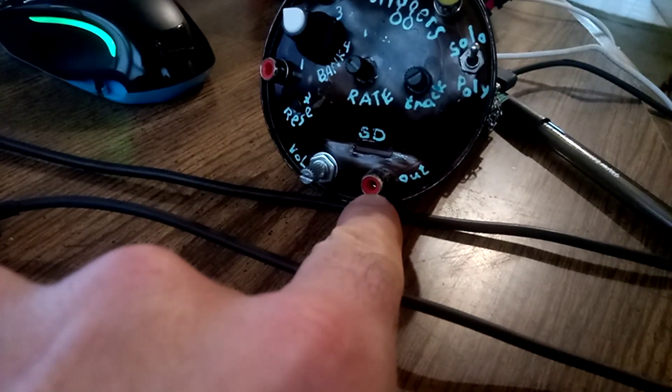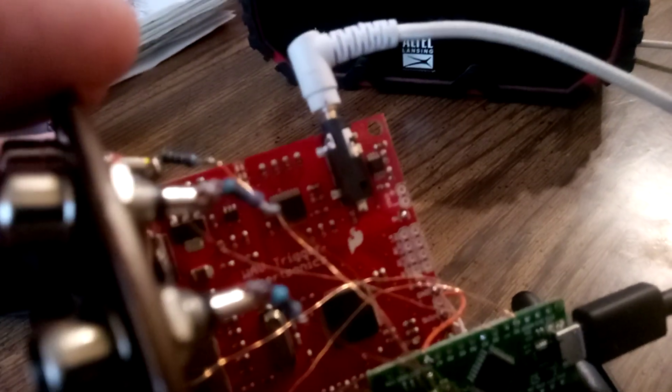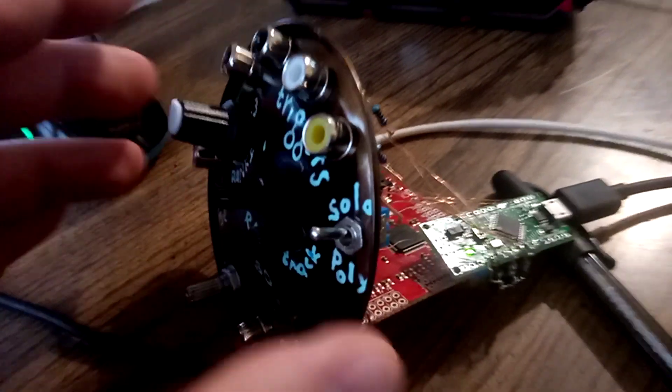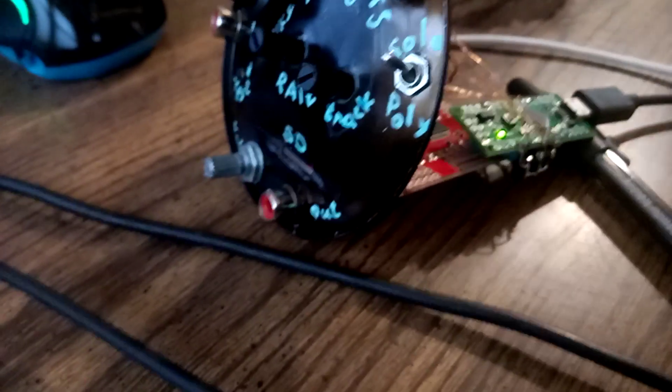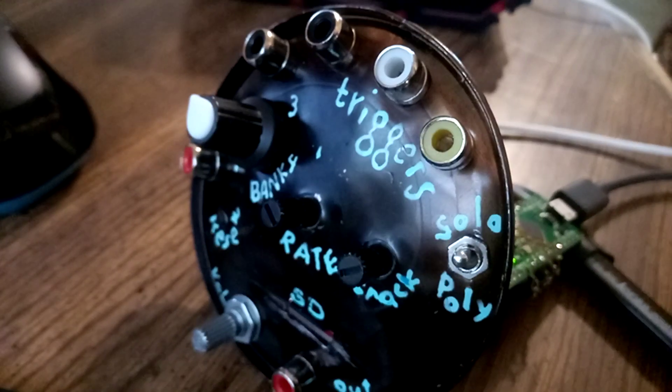Modular levels are about 10 volts peak to peak. I have one output which is going to be mono, and I'm also going to use the headphones out to plug into my mixer to get stereo. Because this is a CD quality stereo part — it outputs amazing quality audio compared to what I'm used to — it would be a shame to lose that.